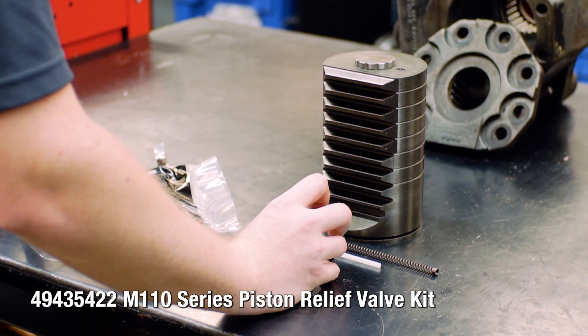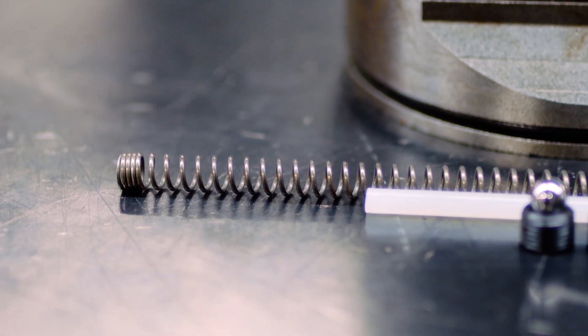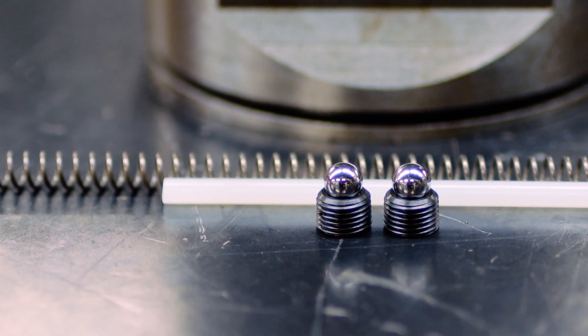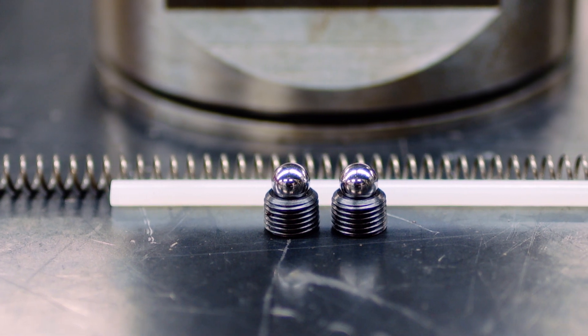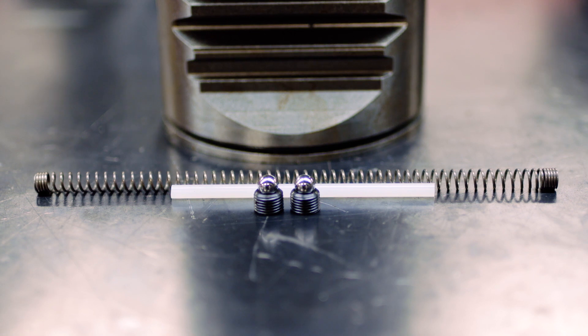The M series piston relief valve kit should be replaced every time, as wear between the ball valve and the seat can cause a leak across the piston which will cause loss of steering assist. Use red Loctite or equivalent on the threads during installation.